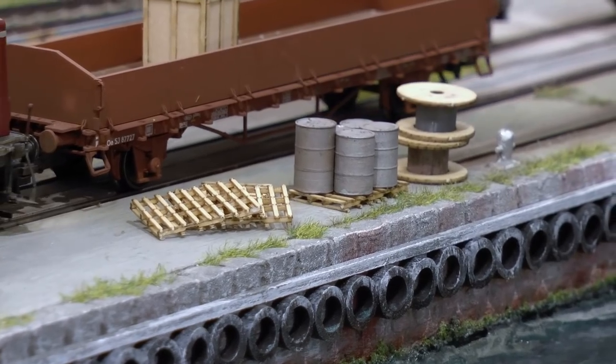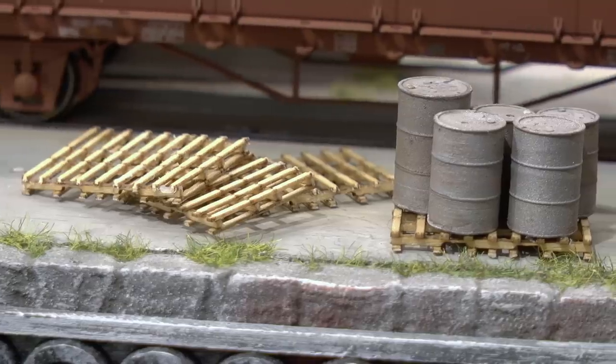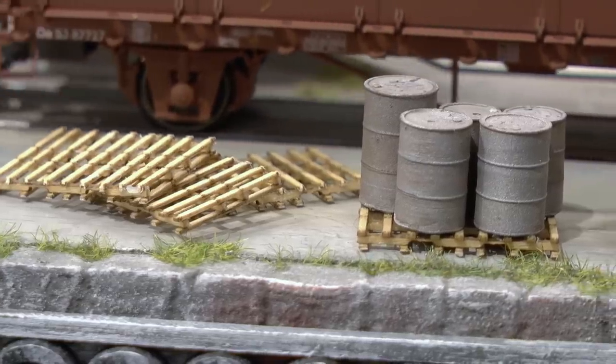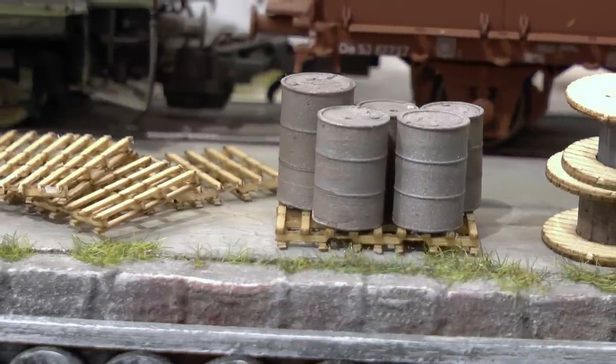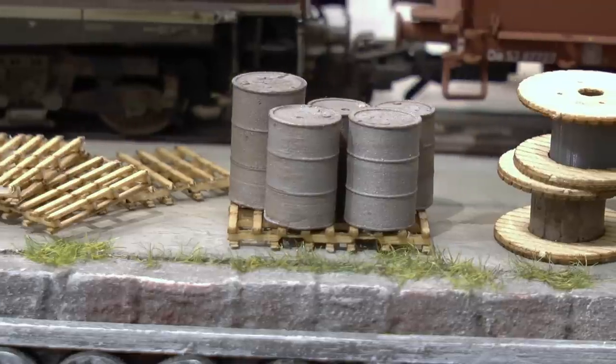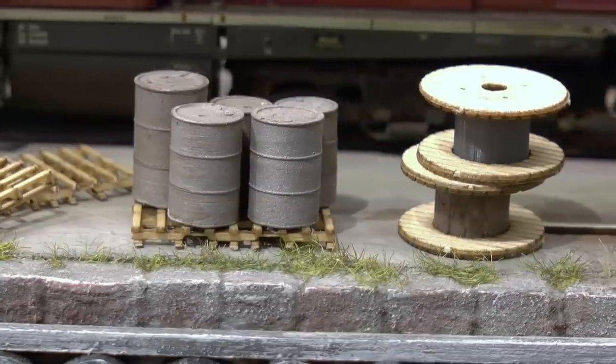Here they are in the harbor with the pallets, barrels and reels. It's these details that really make the difference on the layout. You can simply never get enough — details, details, details. That's really what makes the difference between different layouts.